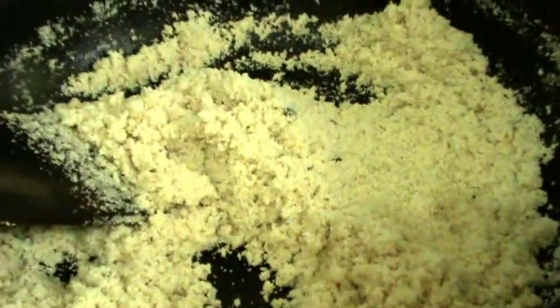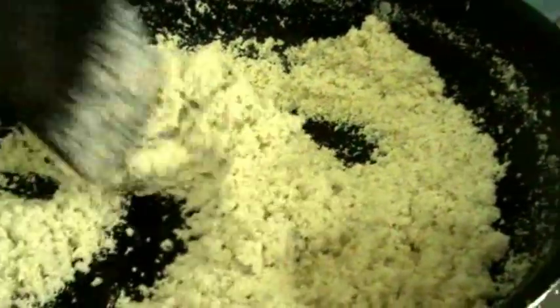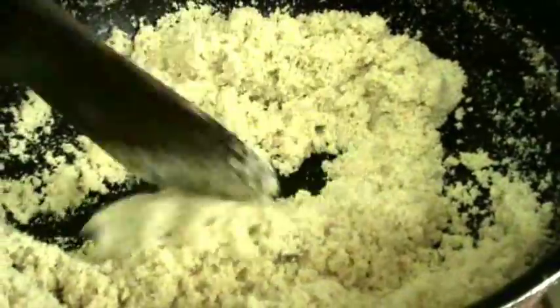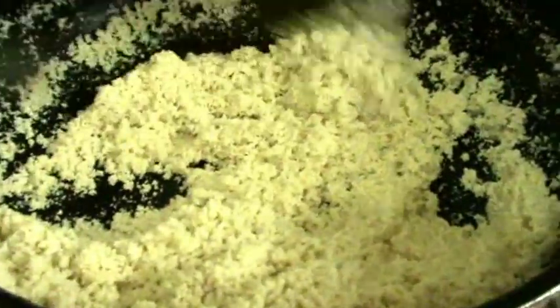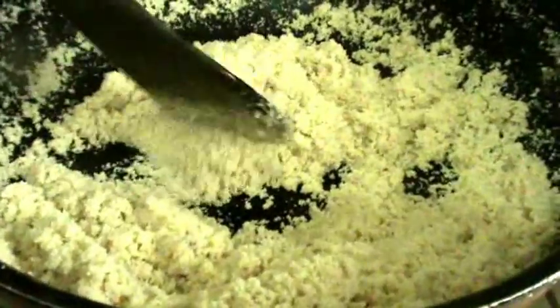After frying the suzy for about 10 minutes on low flame, you will observe that the suzy slightly changes colour and turns light brown. Now add water into this.